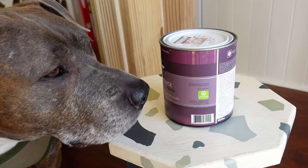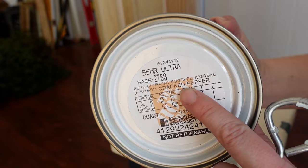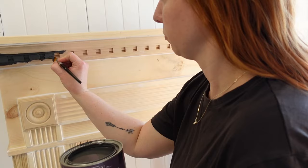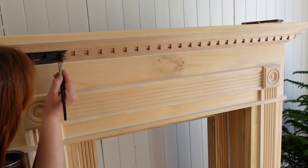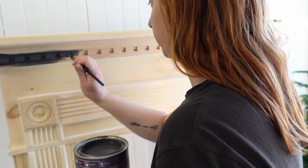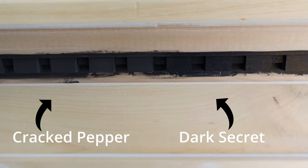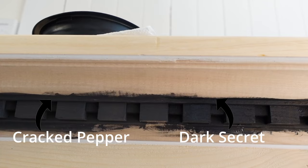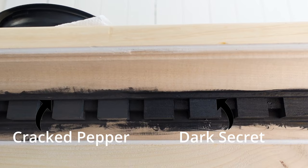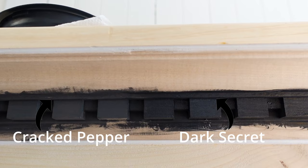Now it's finally time to paint. I picked Cracked Pepper by Behr — I wanted the mantle to be black and stand out against the white wall, but a soft black rather than a deep dark black. As soon as I opened the can I knew it wasn't quite dark enough — it was too much like a dark gray. So I went back to Home Depot and picked up Dark Secret, also swapping the eggshell finish for satin to get a more high-end look. The difference is subtle but I'm glad I got a slightly deeper black — this color is perfection.